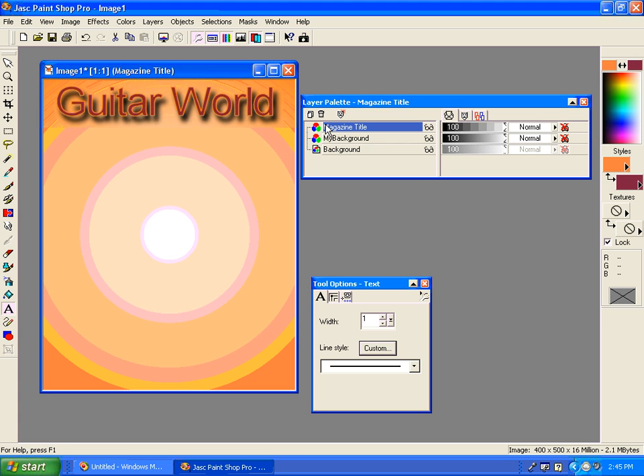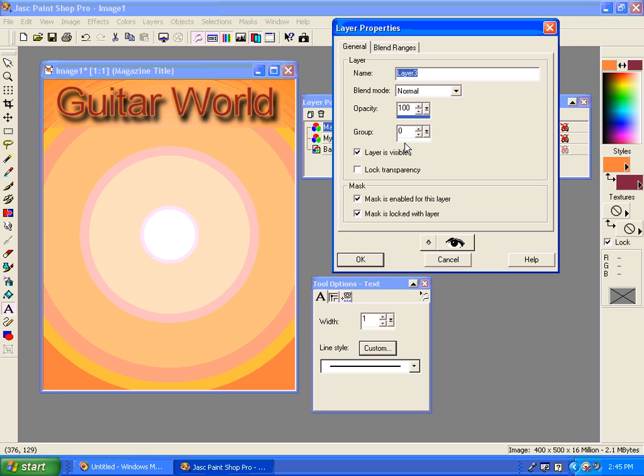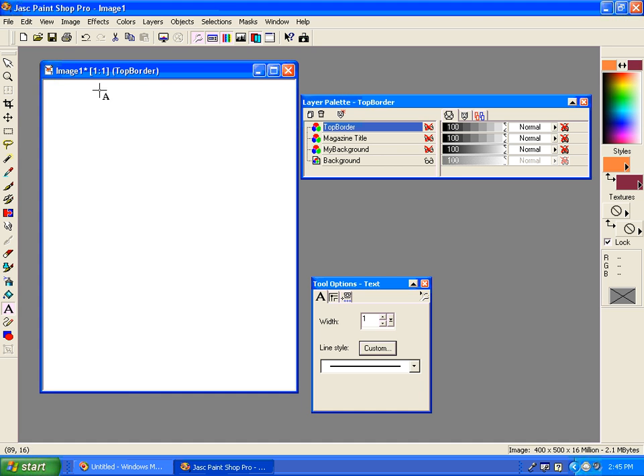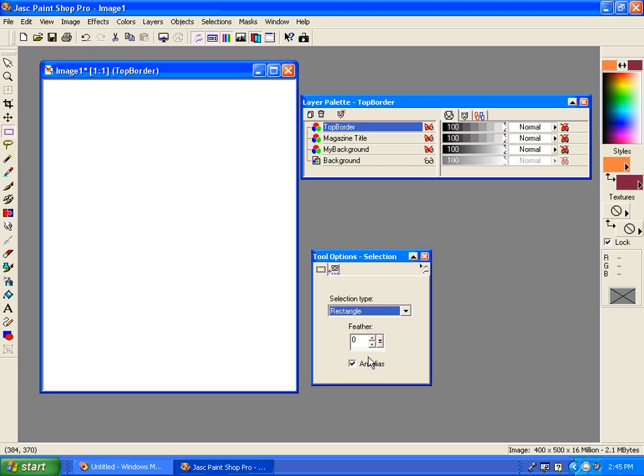Now I think what I'm going to do is make a banner or border area, so I'm going to create another layer and we'll call this the top border. With this layer I'm going to hide my other layers for now just so I don't have to worry about them. I'm going to choose my rectangle tool — I won't worry about feathering or anti-aliasing — and I'm going to draw it up to the very upper left corner.